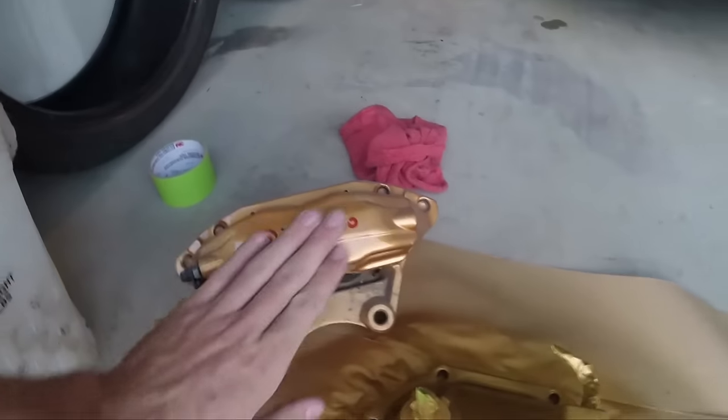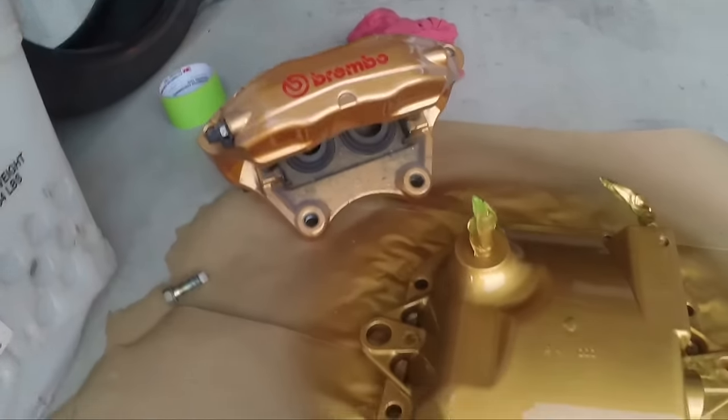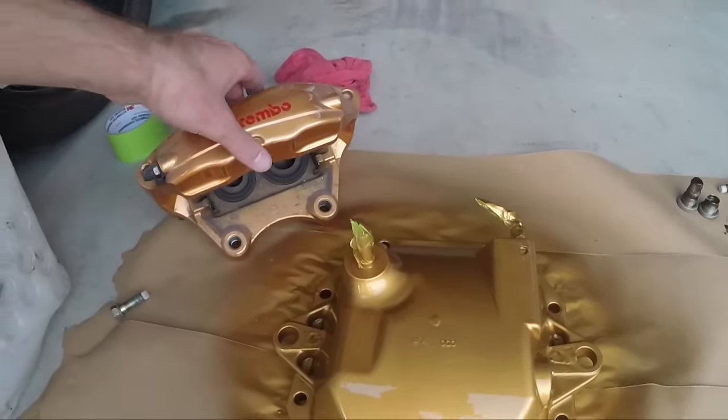It's pretty close. These are pretty darn dirty right now, but if I wash these up it's almost identical. It's a little bit more gold and this is a little bit more orange, but kind of trying to match. So once I finally have my Brembos on, I'm going to have a welded diff that matches my sick Brembos.